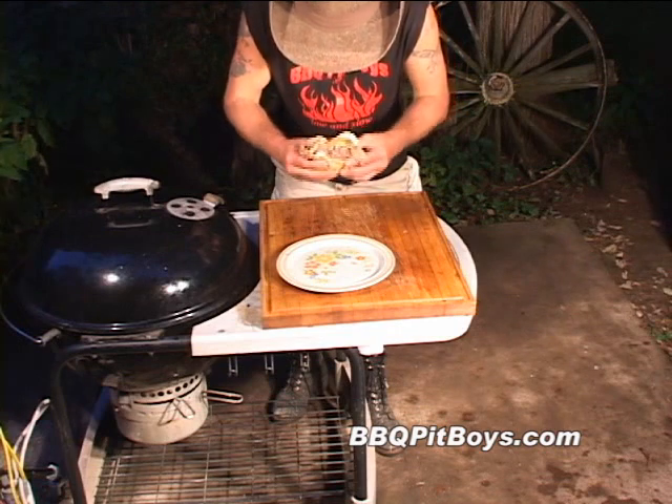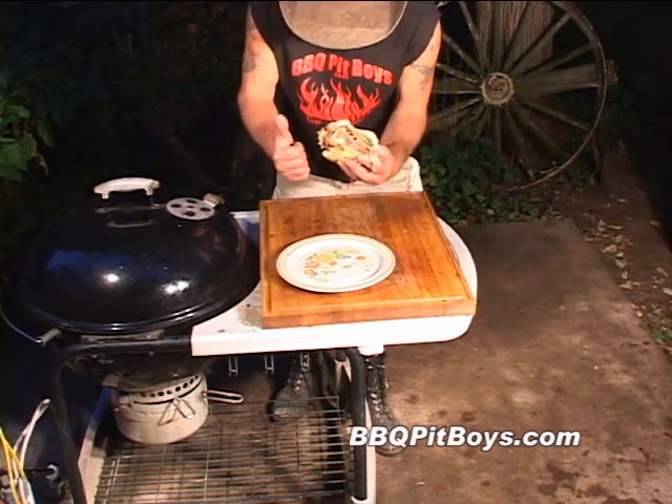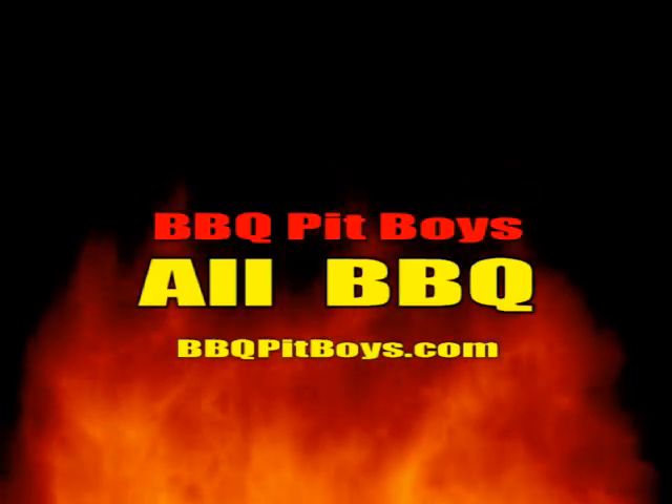Now if you're looking for a meatloaf burger recipe for the grill, check out BBQPitBoys.com.